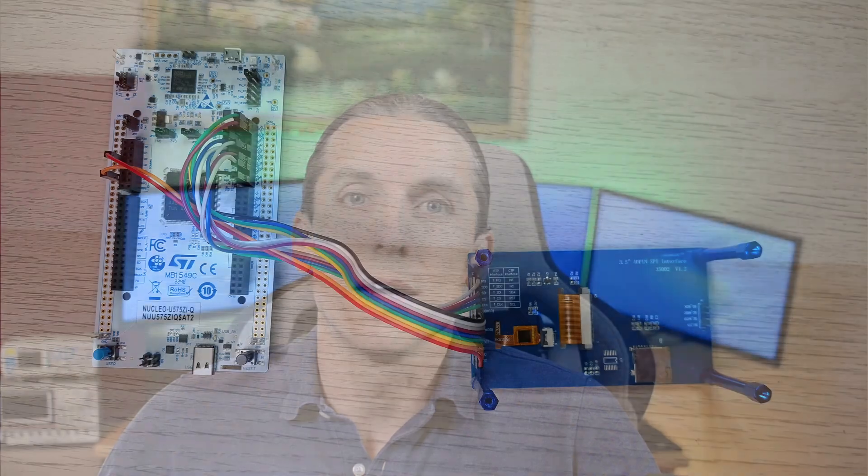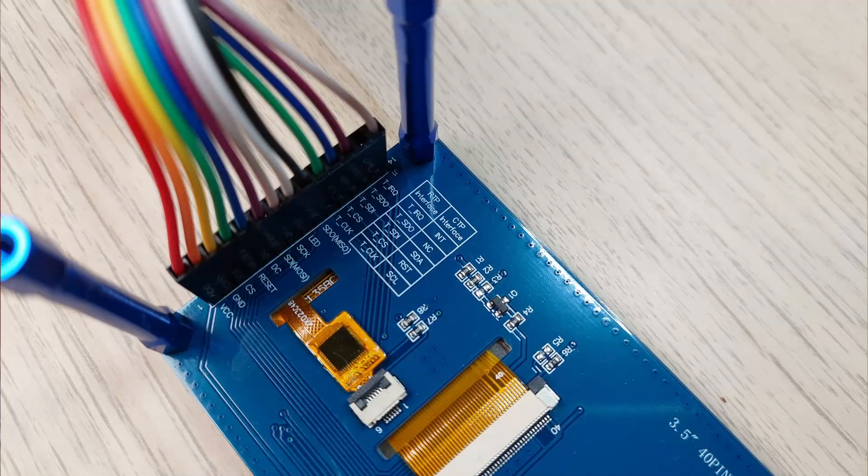To start testing, I decided to use homemade wire connections. However, I could have made a low-cost 2-layer custom PCB to connect the board to the display. But you may know how it goes — you start small, then you think, why not include the microcontroller too? And then you end up designing a full-featured board.